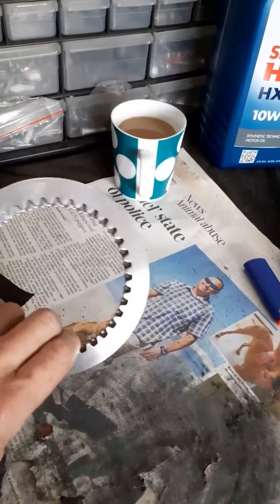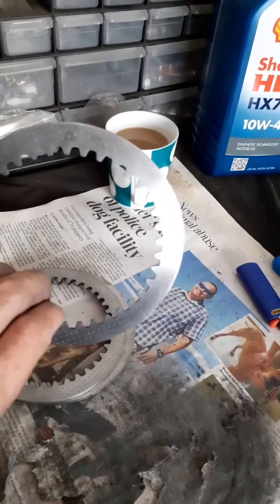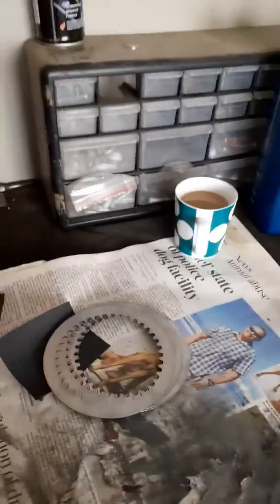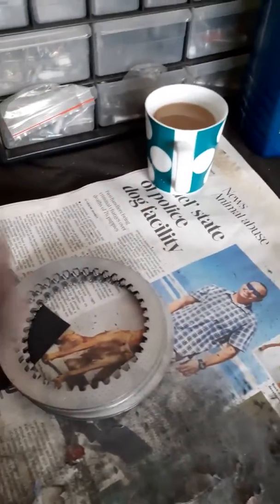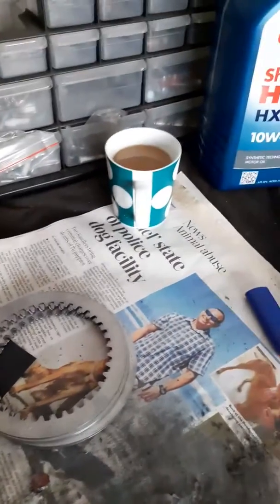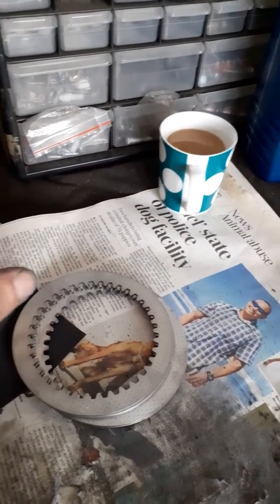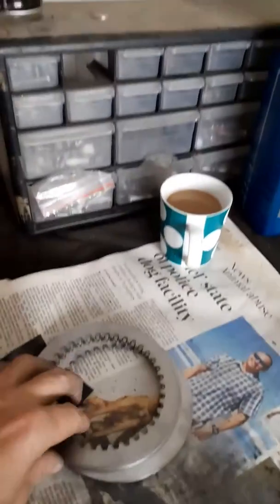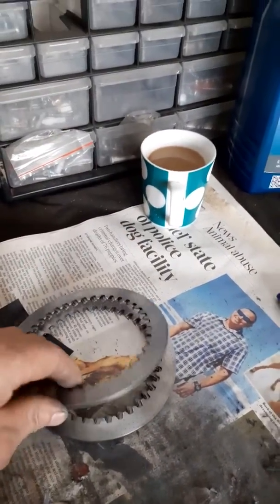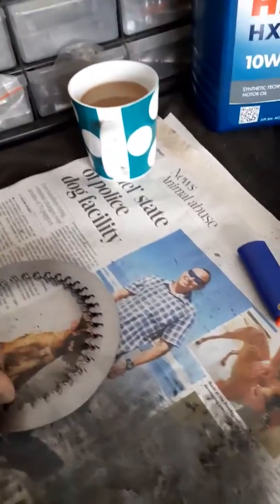Now, clutch slip - what causes it? The DRZ is a real wheelie machine. Clutch slip is caused by slipping the clutch - there are two ways of wheelieing the DRZ. A power wheelie when you open the throttle quick and the bike goes up, or using your clutch to wheelie the bike. That clutch engagement is what causes this glaze on the stainless steel plates.